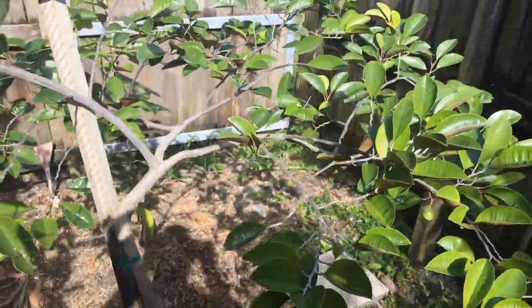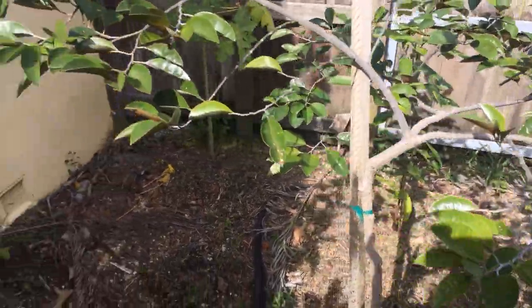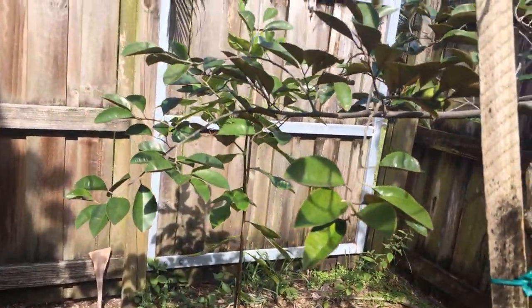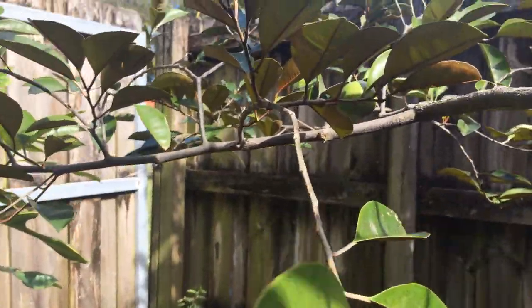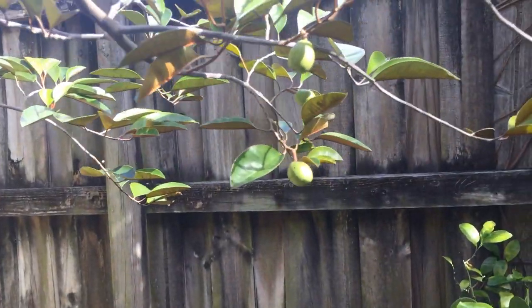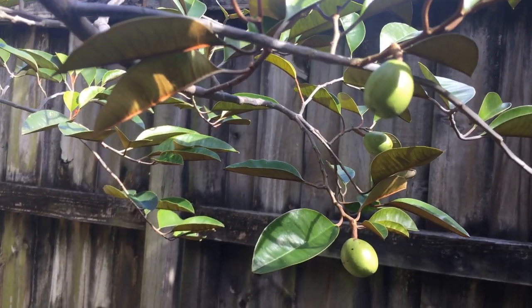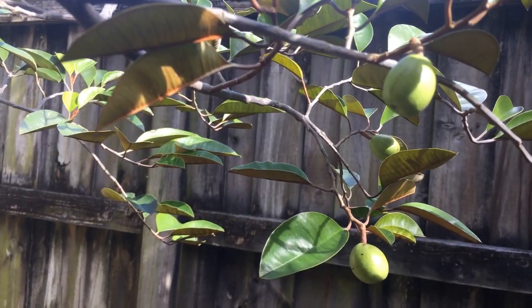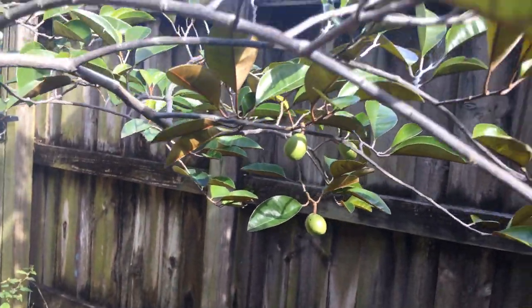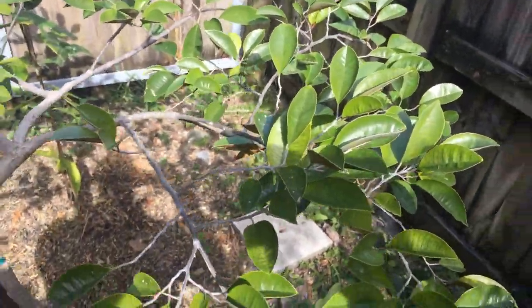Last year it flowered but no fruit set. This year I'm happy to say that we finally have some fruit set. Honestly, I wasn't really sure if this plant would actually produce anything in a container, because if you're familiar with this plant you know that it can become extremely large. Even though it's a slow grower, it does get extremely tall. So it's good to know that it actually fruits in a container.